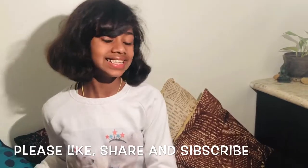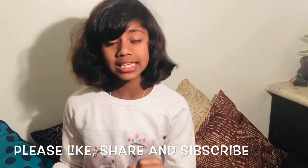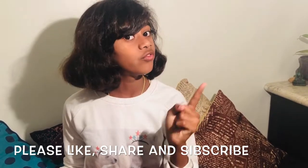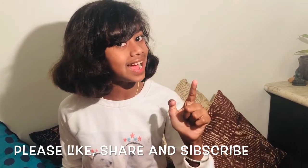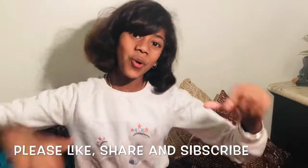Friends, I hope you like my video. If you have any queries, please comment down. And friends, don't forget to like, share, and subscribe. Bye friends — make your home greener, so go green!